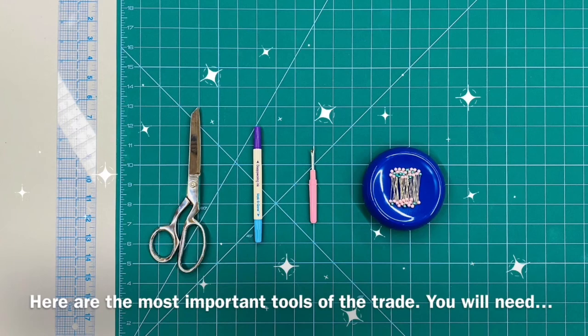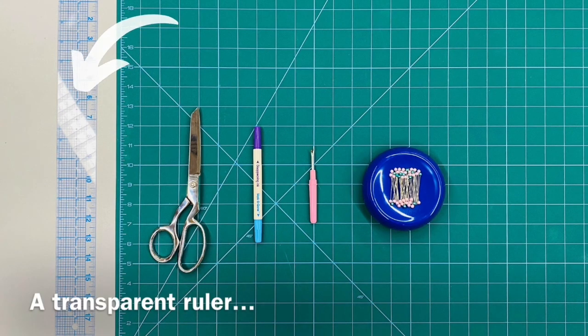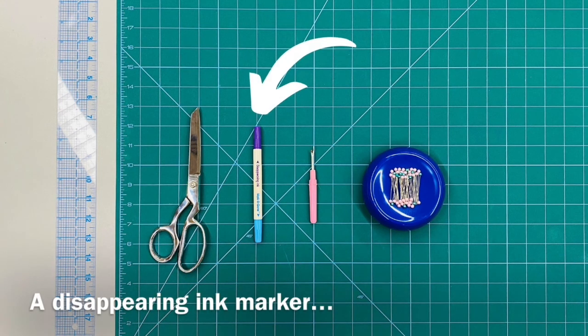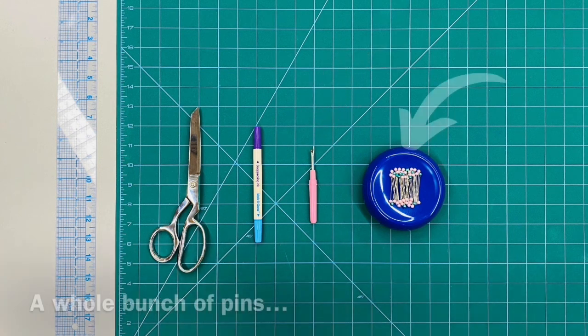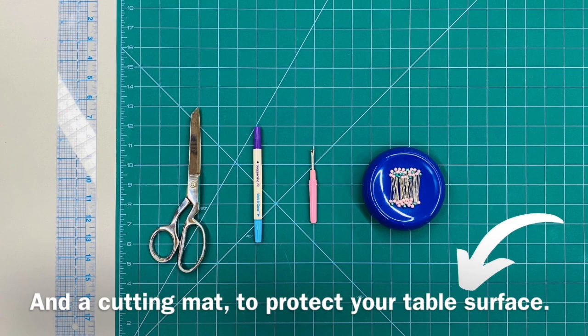Here are the most important tools of the trade. You will need a transparent ruler, very sharp fabric shears, a disappearing ink marker, a seam ripper, a whole bunch of pins, and a cutting mat to protect your table surface.